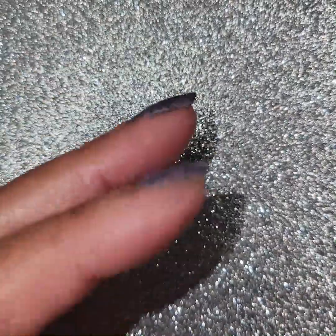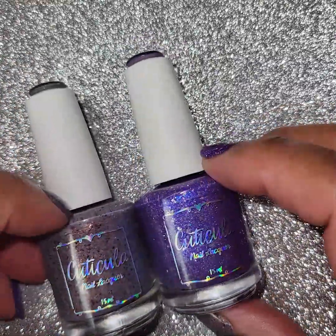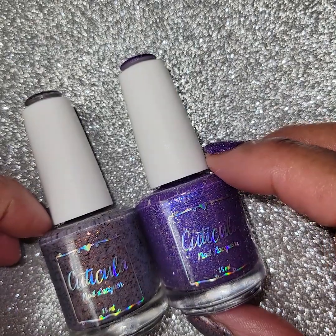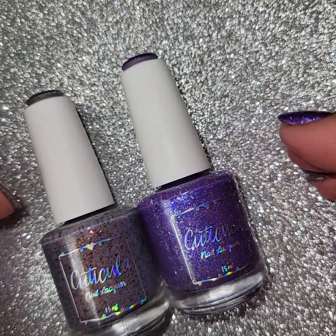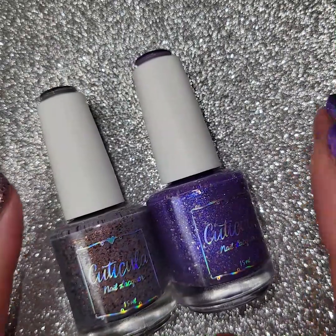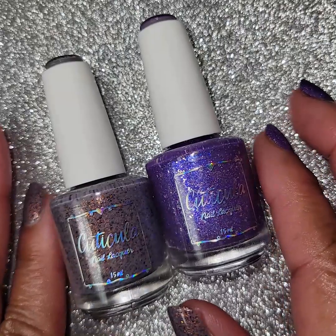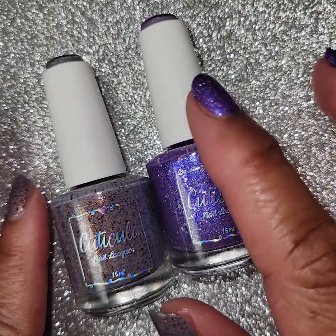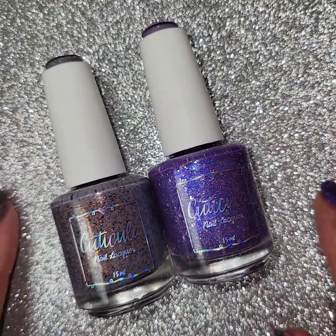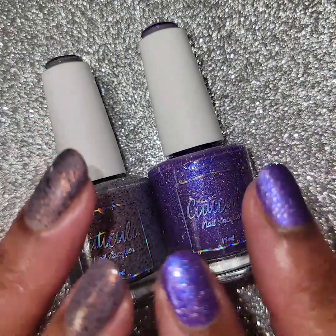The box once again is their November box from Cuticula - Let It Glow and Marshmallow Smoke. It's $24 plus shipping and that's a monthly box, you get it once a month. It's kind of a mystery until you open it up and you get these gorgeous flaky polishes. It's been flaky most of the year - see what she does next year. Anyways this is it for this video, hope to catch you guys later, bye bye.